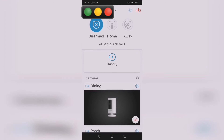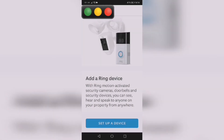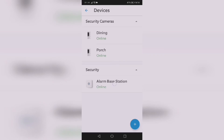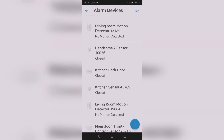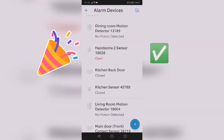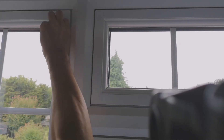Just a quick check to make sure it's been added properly — going back to the dashboard. And that's it, it's showing up. Now I'll show you how to fully install it on the window.